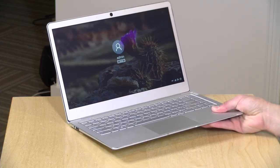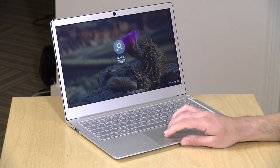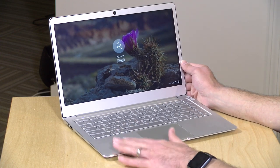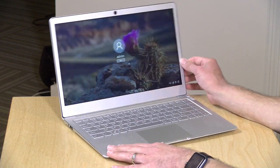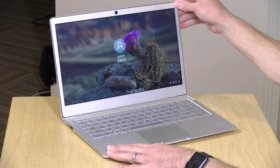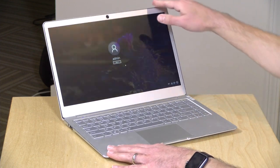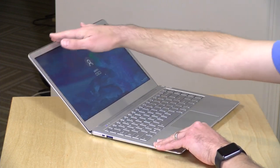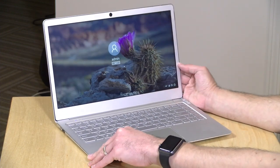The laptop weighs about 2.9 pounds or 1.3 kilograms — not all that heavy for a 14-inch device. It's actually pretty well put together, all metal, with a nice solid feel to it. The hinge is a little wobbly, as you can see here, but it generally keeps the display where you want it to be. You don't have a lot of range on the display, but it does stay put, which is good.